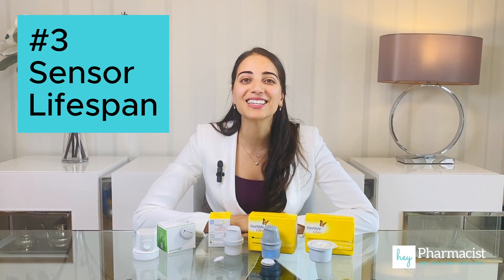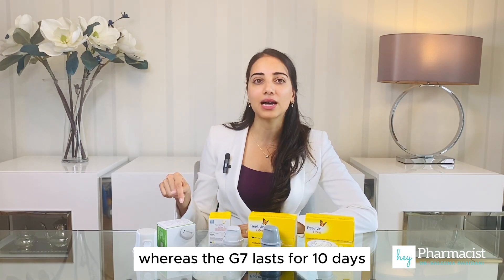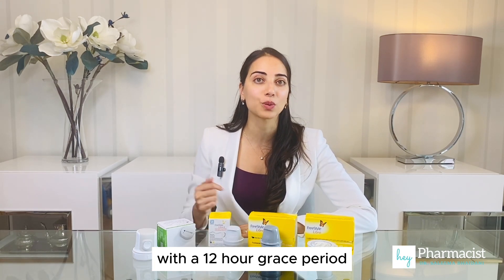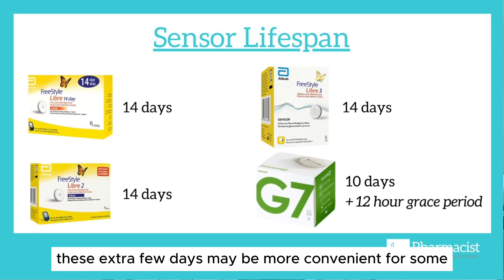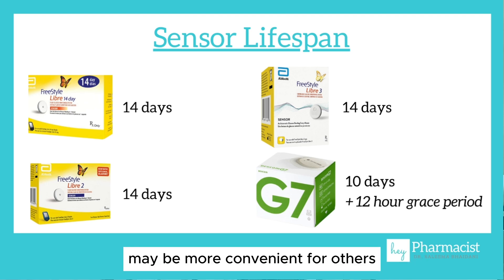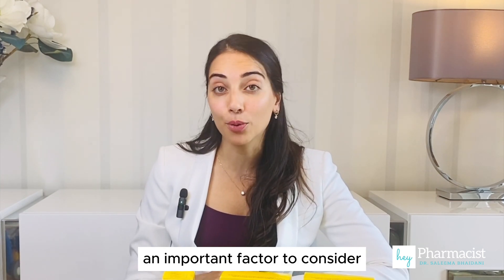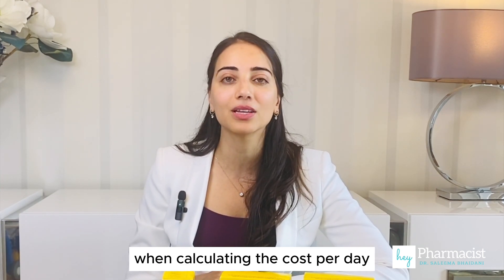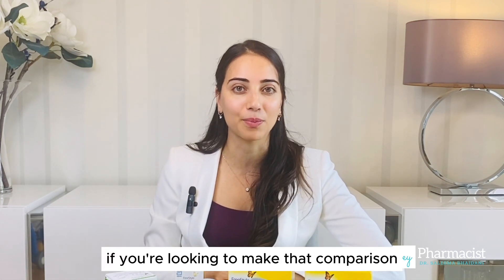Sensor lifespan is another important factor. All the Freestyle Libres have a lifespan of 14 days, whereas the G7 lasts for 10 days with a 12-hour grace period. So you do get a few extra days with the Libres. These extra few days may be more convenient for some, or having a grace period may be more convenient for others. The lifespan is also an important factor when calculating the cost per day for the sensors.